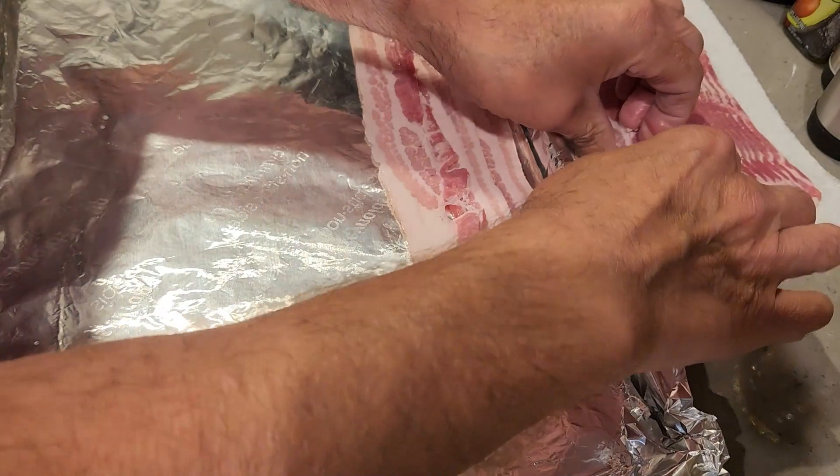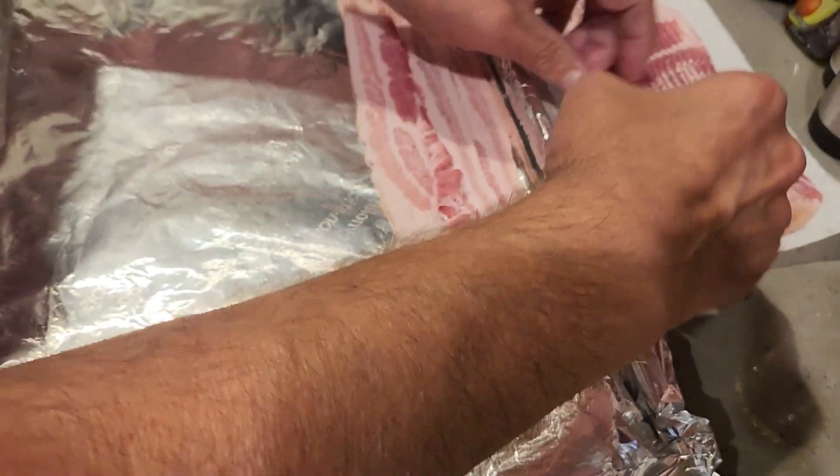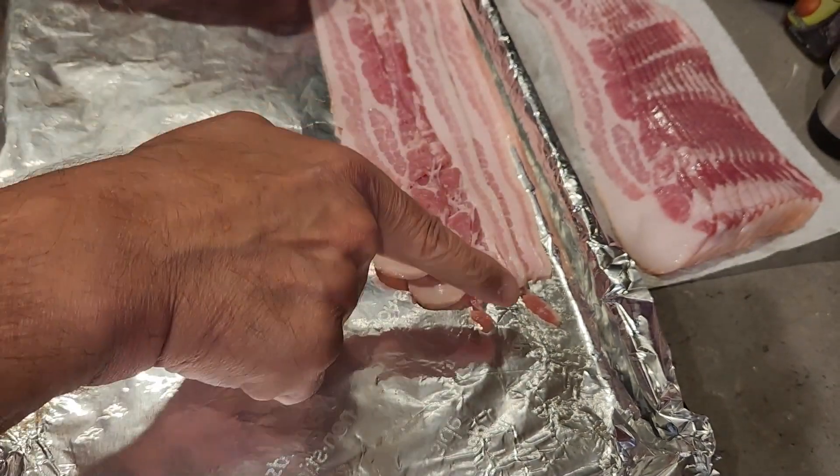I try to lay them out and get them as close to each other as I can, just like this.